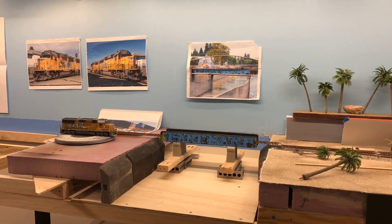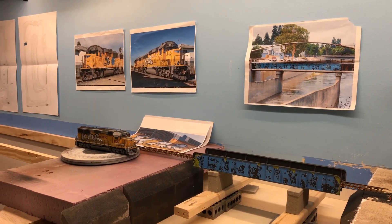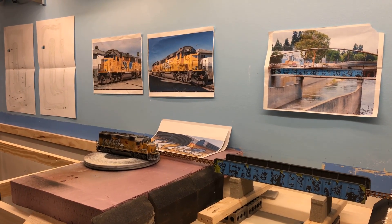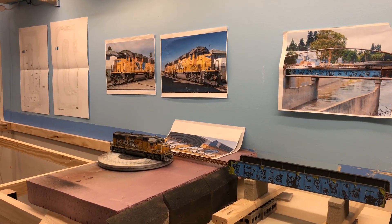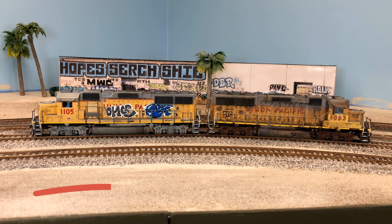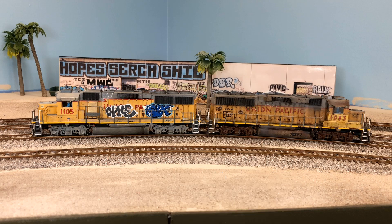Hello YouTube Model Railroad. Welcome to the Santa Ana Industrial Lead layout update. This will be mostly a layout construction update. I also just about finished my locomotive 1105 here, I was going to show you that too. Remember if you enjoy this content, leave a like and a comment below. You can subscribe and click the bell icon to be notified when there is new content available. You can also check out my community tab, where I periodically post photos of progress and projects I am working on.